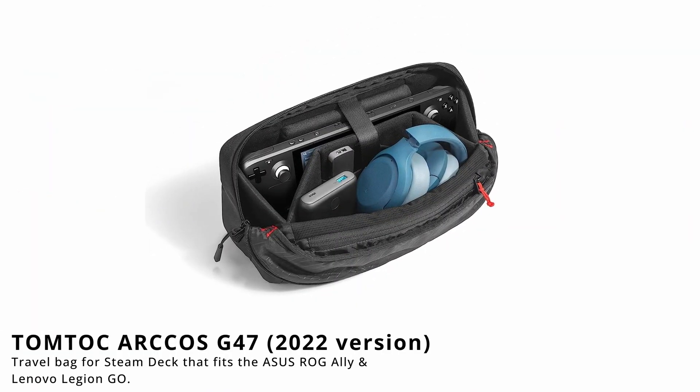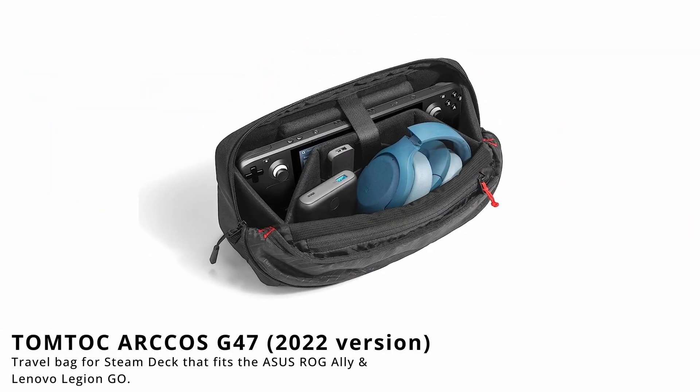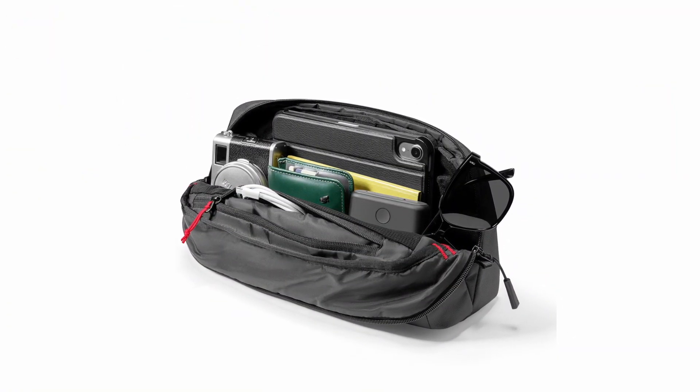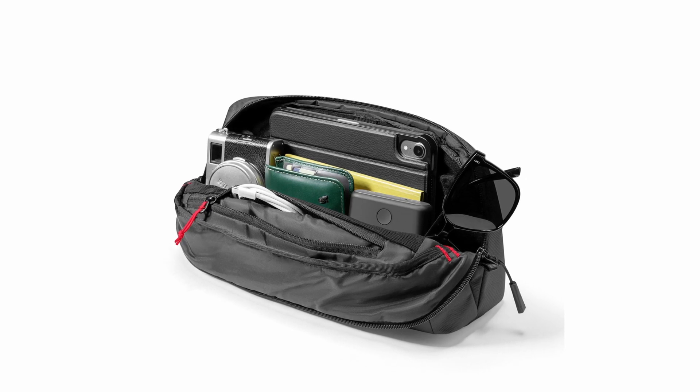The special thing about the TomToc Arcos case is that it's got this W-shaped inset. It protects your device and your sticks — it's a kind of hard, rugged part. You also have padding on the back side to protect from shocks and hits. This was the previous version, which is an absolutely great case. However, if you want to use it for things other than your handheld gaming machines, this inset might be in the way.